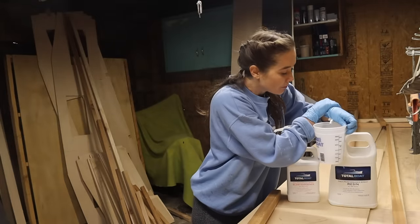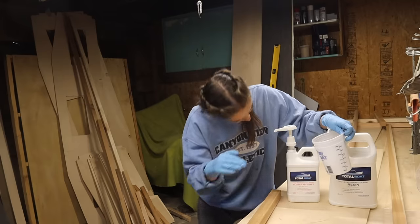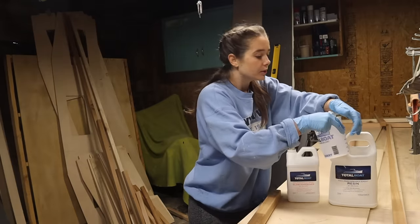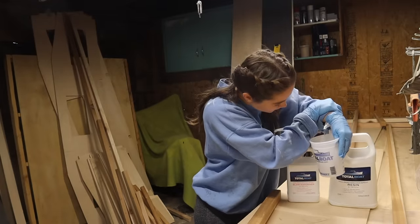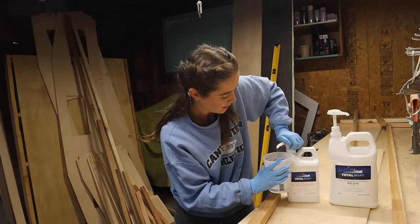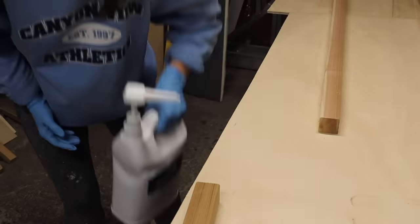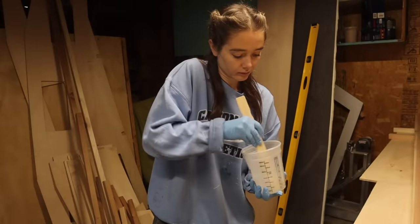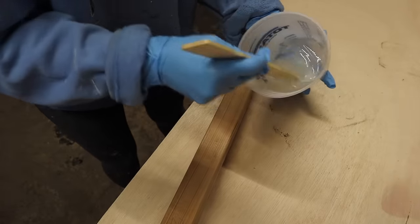In theory, you're supposed to be able to just add the same number of pumps from each bottle and come out with the correct mixture. In reality, even though I'd been storing these inside my warm house, the pump on the bigger bottle was extremely hard to press — I needed to use both hands and my body weight to get it all the way down, and the bottle kept collapsing in on itself. I set a timer and stirred for every last second, scraping the bottom and sides as I went to make sure nothing was left unmixed.